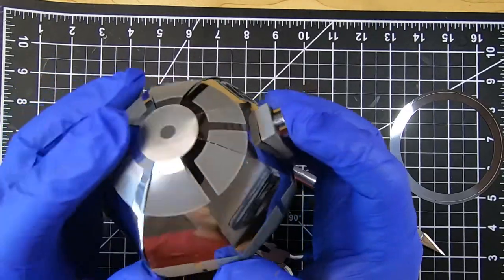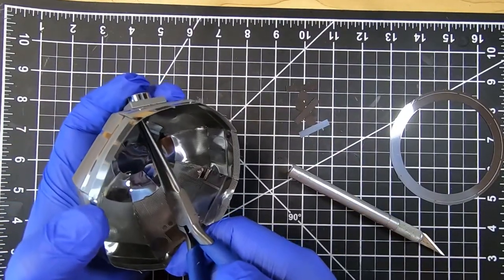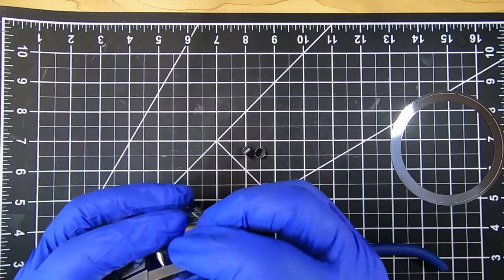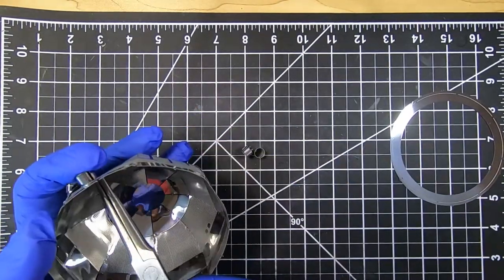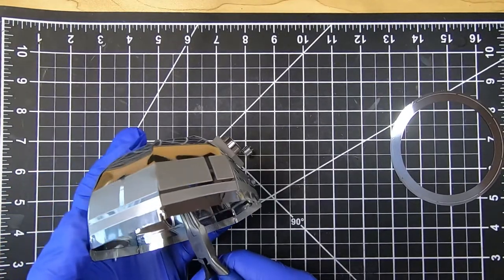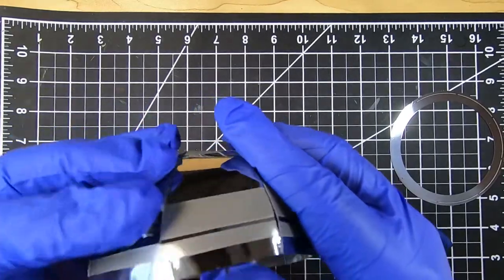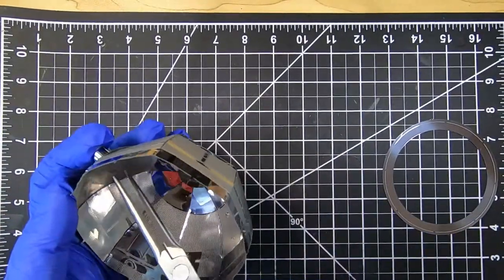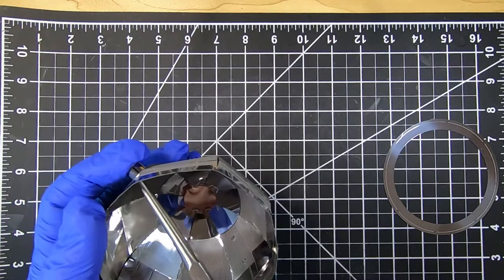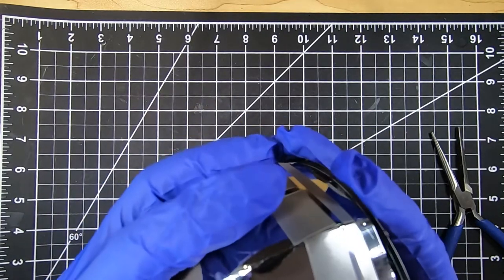One interesting thing to note about this model is that it is actually easier to build than the regular-size R2D2 that's on sale. As you can see here, that piece on the regular size would be really hard to reach without a tweezer, whereas with the larger size it was a lot easier to get into these parts and have a nice grip with the plier. The only real downside to the larger-scale model is that, because it has a larger surface area, dents are more prominent. The curves are less forgiving because it's larger — you can see with your eyes that it is not a perfect circle, whereas on a smaller model a little dent or imperfection isn't as noticeable.